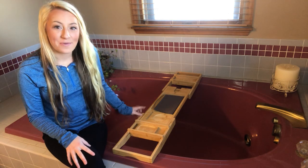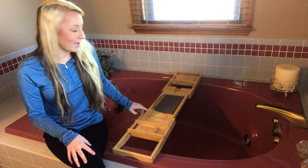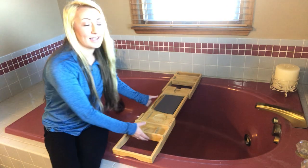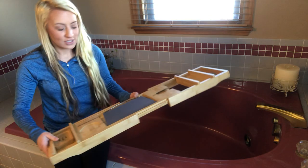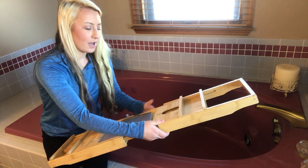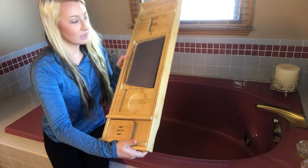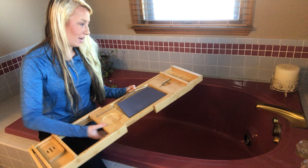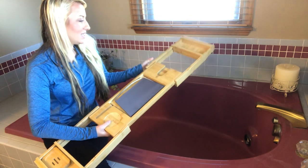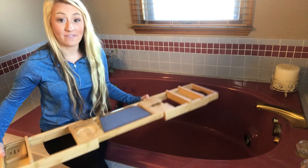Hi guys, I'm here today with this bathroom bamboo bathtub caddy. This caddy is expandable from 29 to 49 inches — it is made of bamboo, so if you have a smaller tub it fits, and it expands all the way out for much larger tubs. Very easy and very well made, it does have a lot of added features.